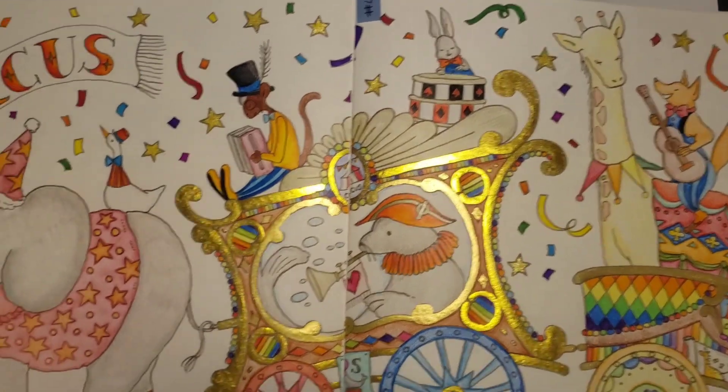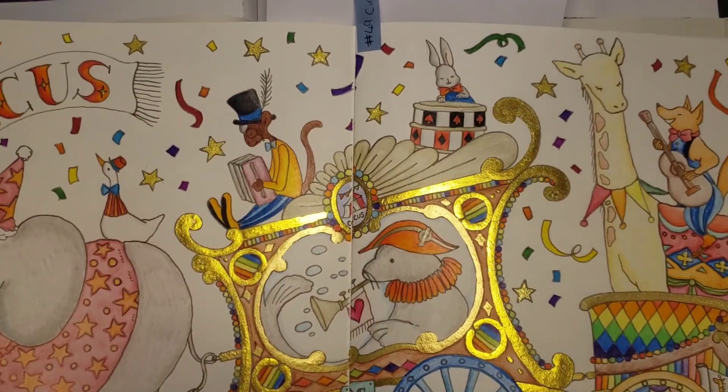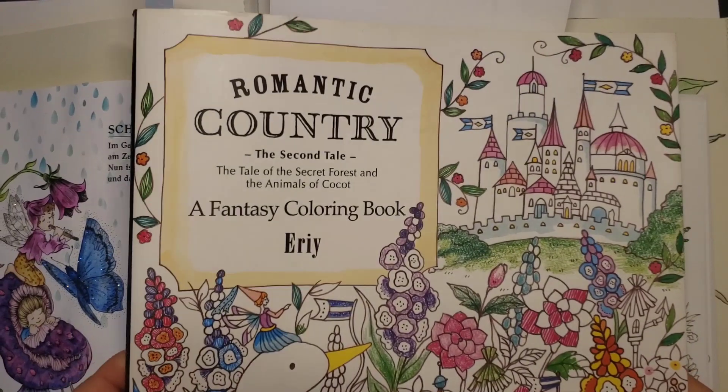Then we have this one, which was pencils, watercolour, and the Jewel and Staedtler markers. And that was from A Romantic Country.